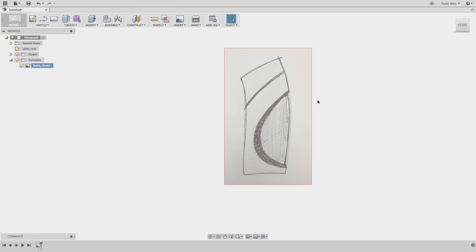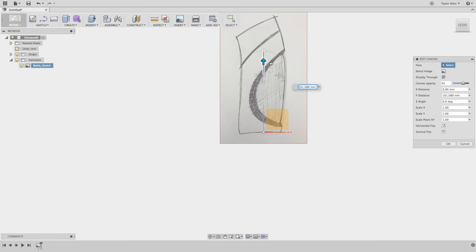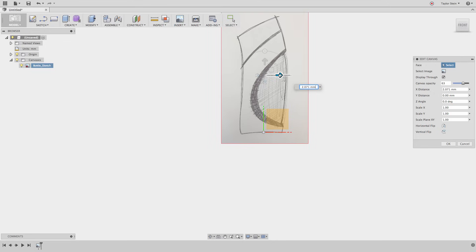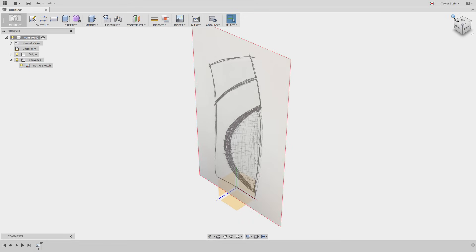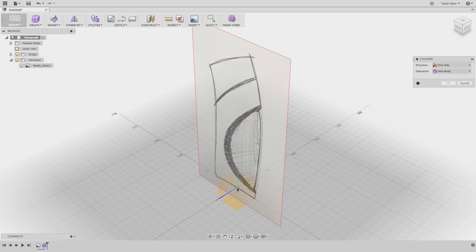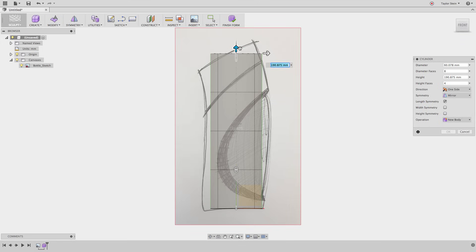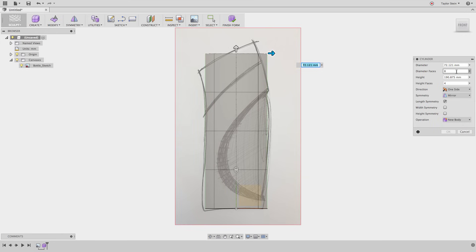The last thing I want to do is position the bottle on the origin properly. I'll show my origin — it's right in the middle. To move it up, I can right-click on my canvas, choose Edit Canvas, and move it so that the bottom is on the bottom plane. That looks about right, and I'll move it over just a little bit. Next, I'll use the sculpt tools to create a freeform surface that captures the design intent. I'll choose the Create Form feature and create a cylinder on this bottom plane, center it on the origin, and sketch out its diameter. I can look at it from the side and make it roughly the right height. Let's increase the diameter a little bit.